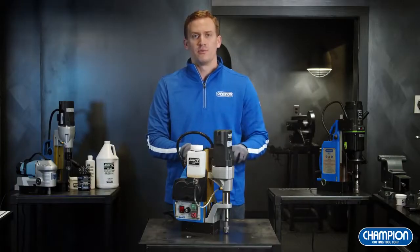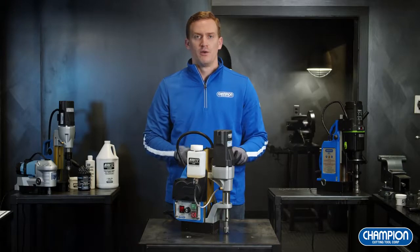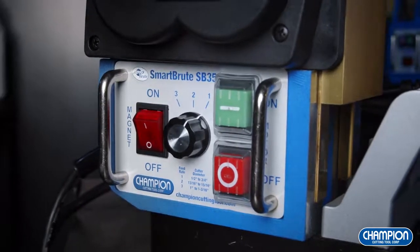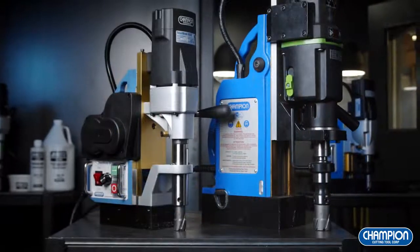Here we have our SB35 Smart Brute. The SB35 is the newest mag drill in Champion's Rotobrute line. What makes it so innovative is that it's equipped with semi-automatic drilling technology. The SB35 is a great solution for any production or assembly line drilling, or if you just need to step away to get your morning coffee.